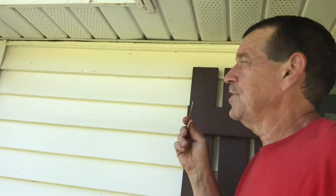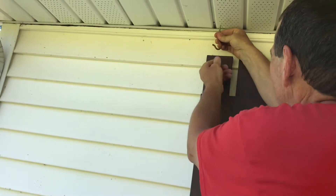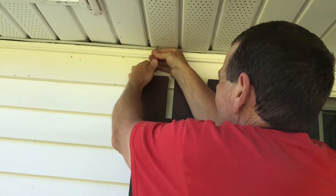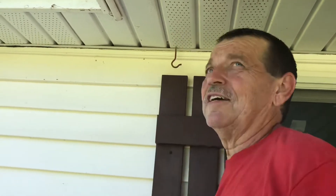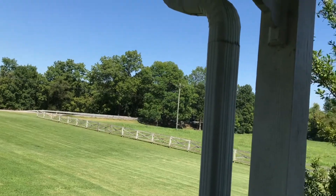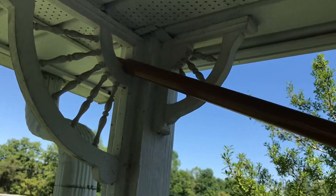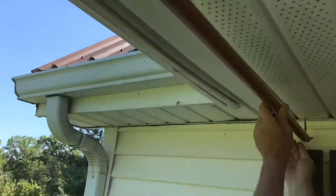I'm going to put a hook on this side, using the hole in the vent and soffit. Let's try back here so it'll be closer to the wall of the house. On this side we can just set it in that — that called a corbel or something like that, that decorative corner piece — and then this side will go on the hook.